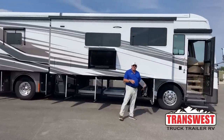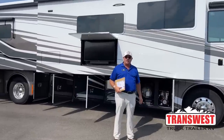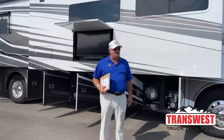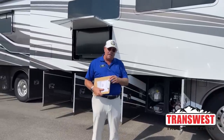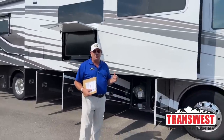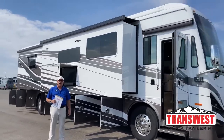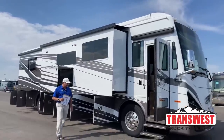Hello, thanks for tuning in today. I'm Bill Hurtado with TransWest Truck Trailer RV in Frederick, Colorado. Today we're going to look at our latest acquisition here. It's really nice — this is a 2022 Tiffin Phaeton 40IH.